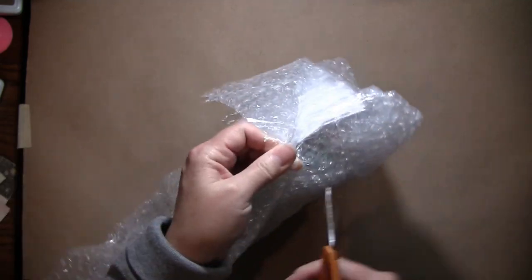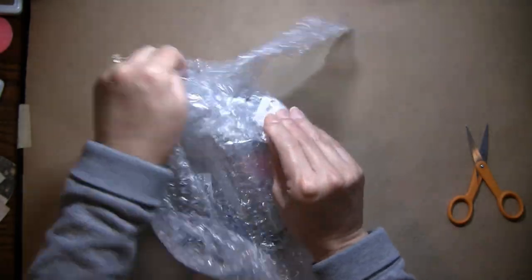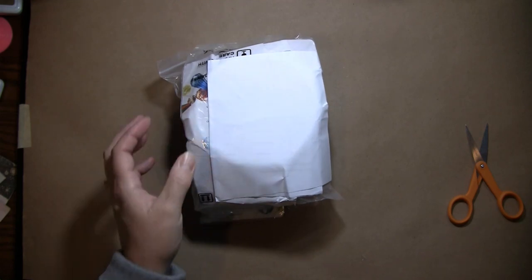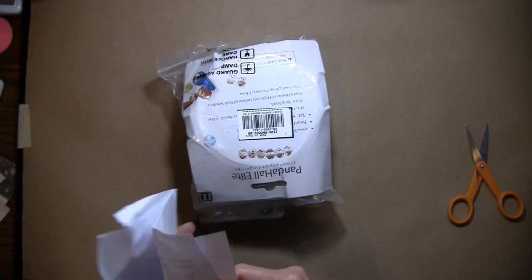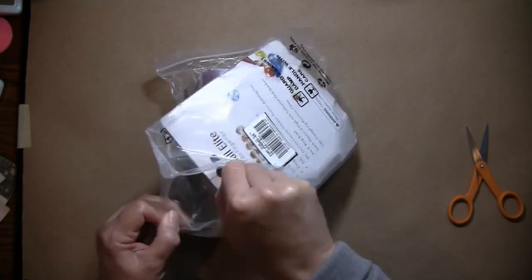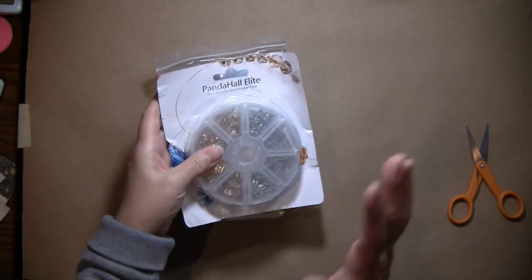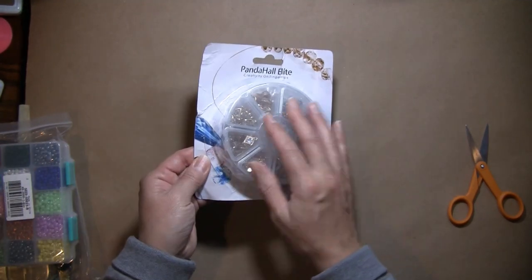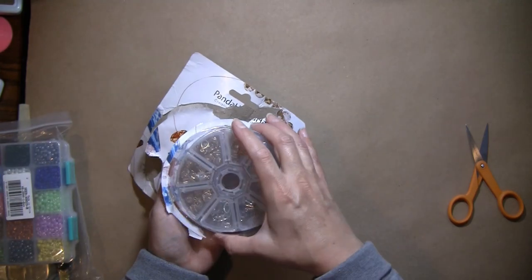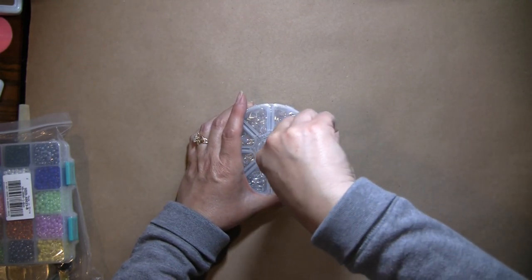I don't exactly remember what I ordered, but I decided to go with some jewelry making stuff, so this is going to be all new to me. I've never really done any jewelry making, but they have a lot of really nice jewelry making items. Everything comes really nicely packaged — nice and tight and safe, which is awesome because obviously we don't want things to come broken. It came in a baggie so if anything had fallen out, it was contained.